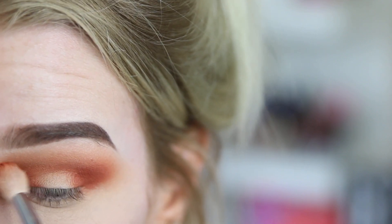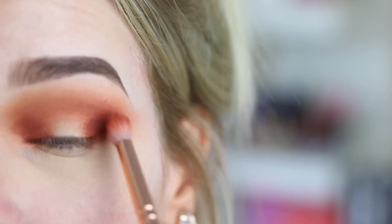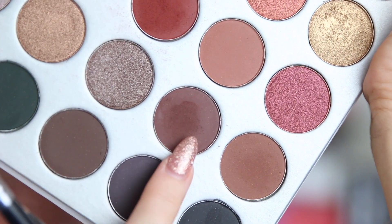I'm going to go back in with that first shade that we used just to blend out the edges. The next shade I want to go in with is just the shade below that red we just used, and we're going to deepen up the edges once again. The next colour I want to go in with we're going to take over those outer edges again and blend that into the crease, and then blend it out again with that same brush. I'm going to go back in once again with that first bright red colour and just go over those colours a little bit more. Then I'm going to take this shade here and pack that all over my lid — you can just use your finger if you want.